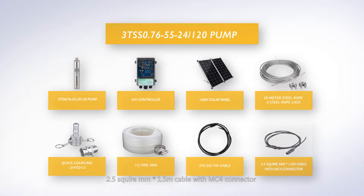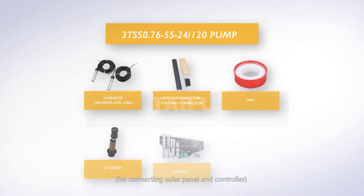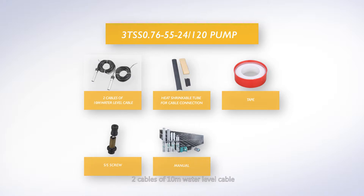Also included: multiplay 2.5mm² by 1.5-meter cable with MC4 connector for connecting solar panel and controller, 2 cables of 10-meter water level cable, heat shrinkable tube for cable connection, tape, steel screws for replacement, and a manual.